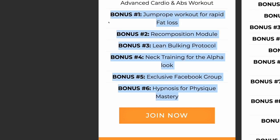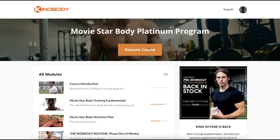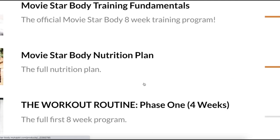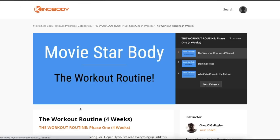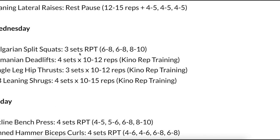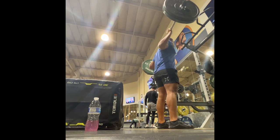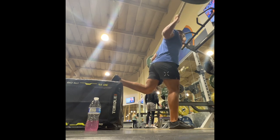This is going to be Day 2 of Phase 1 of the program, and this is the leg workout. Here we are in the dashboard — we're going to go to the workout routine Phase 1, which lasts for four weeks. You do this and then you follow the other phases. This specific workout is legs: Bulgarian split squats, three sets of reverse pyramid training, Romanian deadlifts, and single leg hip thrusts.